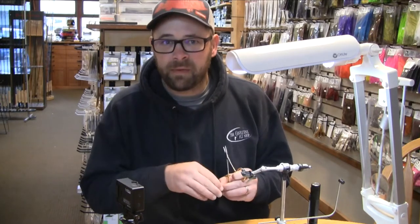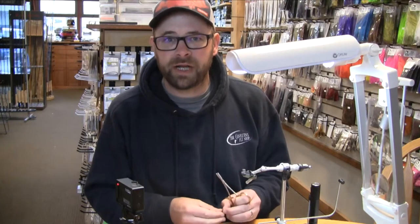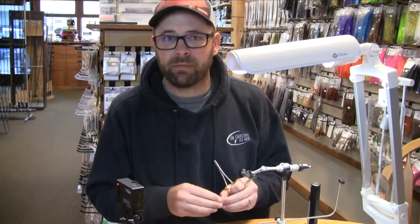Once they hit the sound, they become a really important food source for sea run cutthroat. March, April, May — you'll definitely want to have some fry patterns in your box if you're pursuing sea run cutthroat out in Puget Sound.